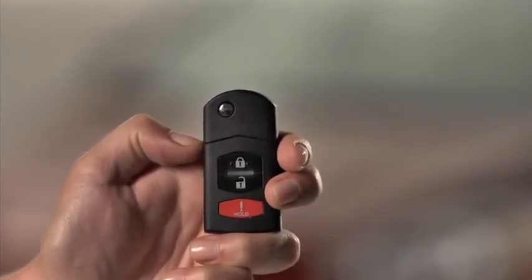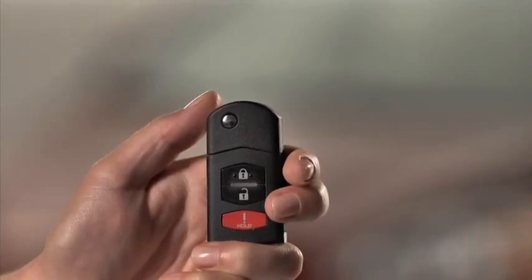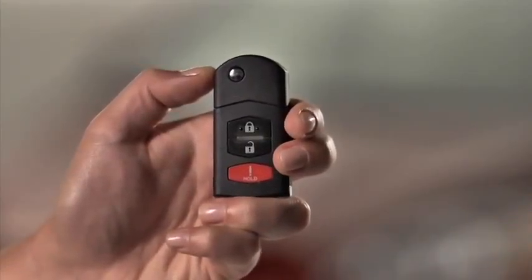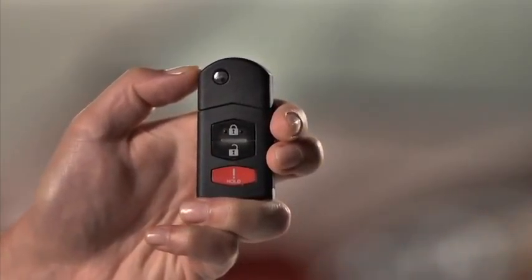To unlock the driver's door, press the unlock button. The hazard warning lights will flash twice. To unlock all doors, press the unlock button again within five seconds. The hazard warning lights will flash twice.